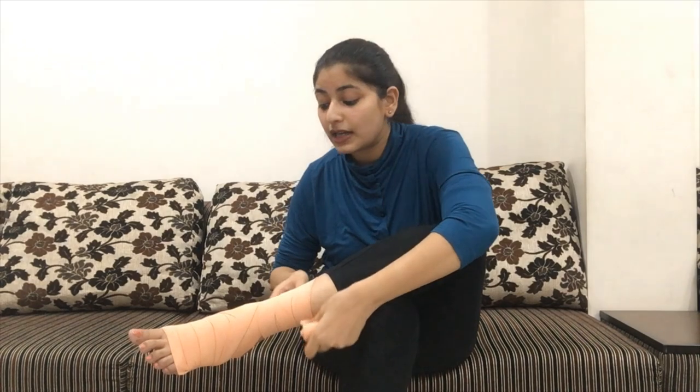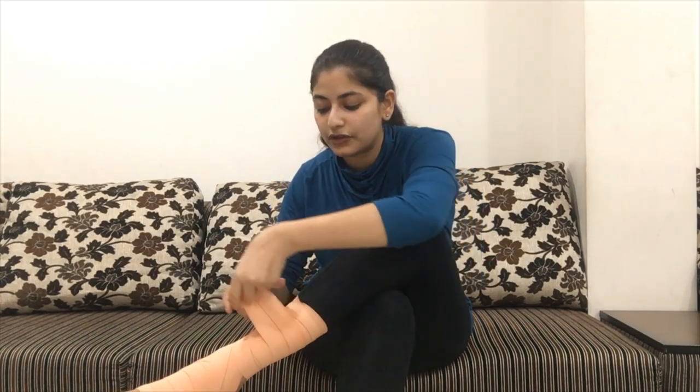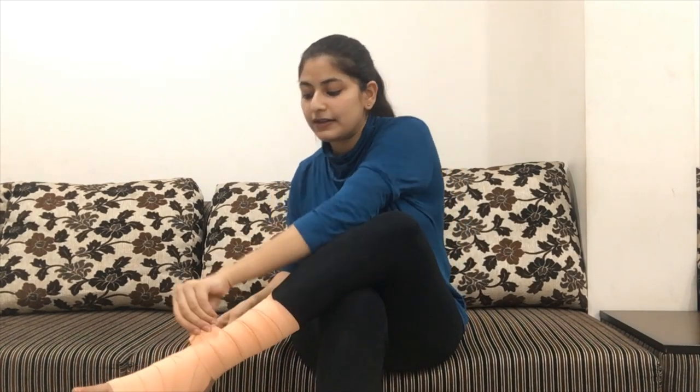Ab yeh pura bacha hua jo bandage hai, ya toh aap pura upar tak roll kar sakte ho, ya toh isko aap isi ke baad mein neeche le ja sakte ho. So what I am doing here is I am just making a cross pattern here, and finishing off the rest of this bandage. Finally, isko yahan pe hum anchors ki help se — jo iske saath milte hain, kuch aise hook-jaise structures hote hain — hum usko finally yahan pe tie kar dete hain.